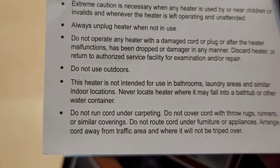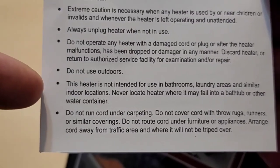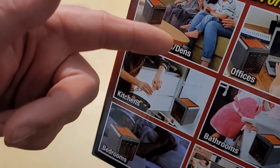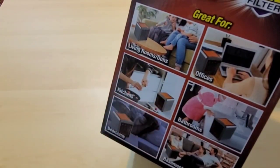The directions give you a lot of warnings. It's hilarious right here where it says this heater is not intended for use in bathrooms. But on the box it says 'Great for bathrooms.' Why do the directions always contradict the box?